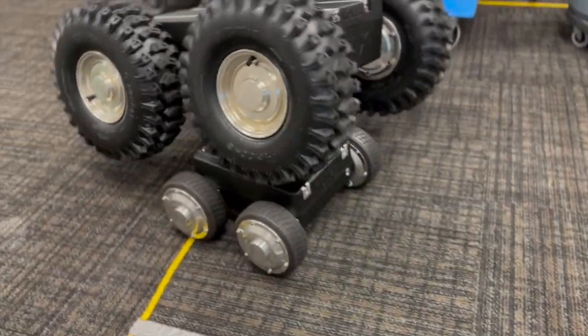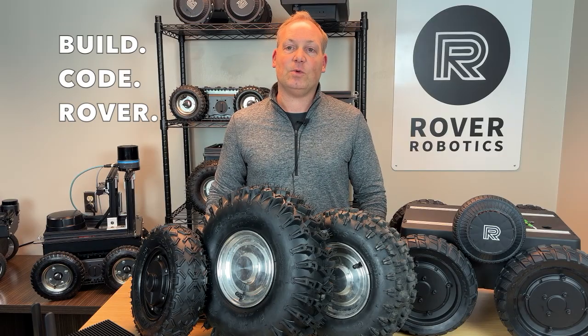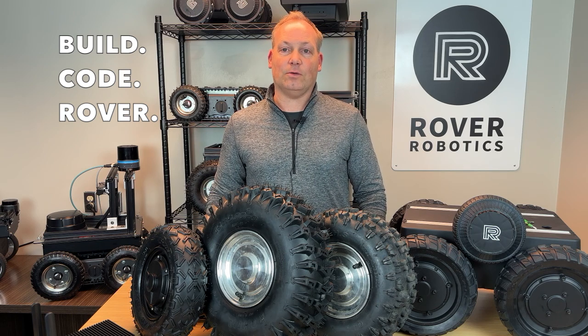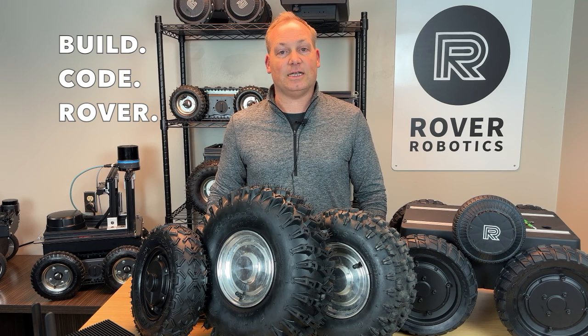The Rover Max is the ultimate solution for tough projects that demand power and reliability. Thanks for watching Build Code Rover. Don't forget to like and subscribe, and join us for more robotics tutorials. Check out our GitHub page and visit roverrobotics.com to learn more. See you next time.